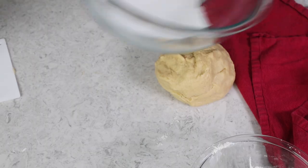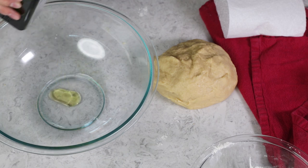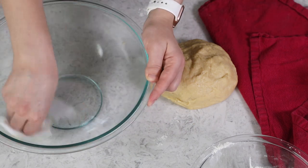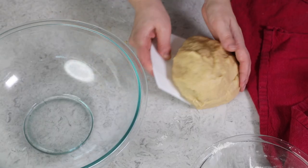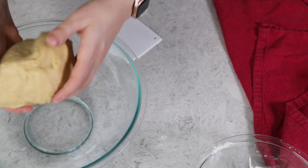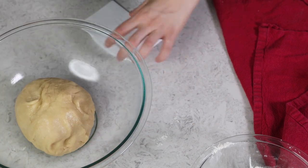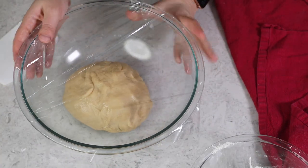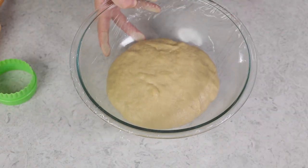I'm going to transfer the dough to a clean bowl, lightly drizzle it with a little bit of oil, and use a paper towel to smooth the bowl so we have a light coating all around. We'll place our doughnut dough right in there and turn the dough so the entire ball has a thin coating of oil on it. Cover this tightly and let it rise in a warm, draft-free place until it's doubled in size, which typically takes about 30 to 60 minutes.